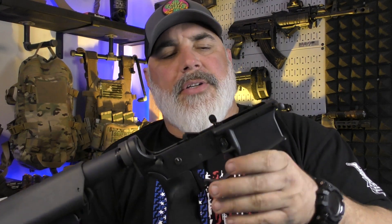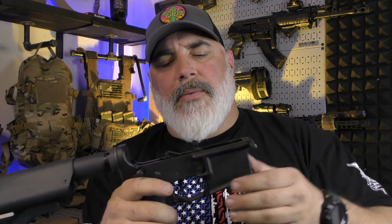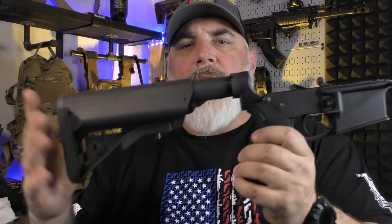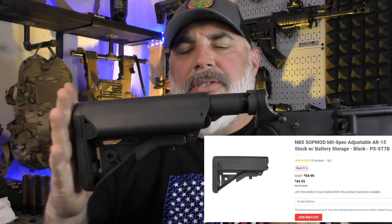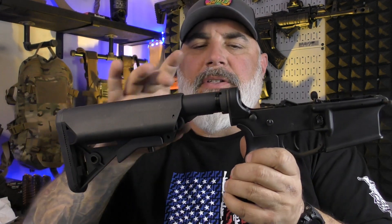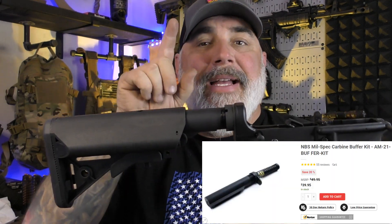It's made by Anderson with no markings — no Anderson markings or anything like that. It is the forward rail, the upper and lower, everything stripped. Starting from the back, we have the NBS Sopmod stock. It fits a mil-spec buffer tube, and this is the NBS mil-spec buffer tube kit.